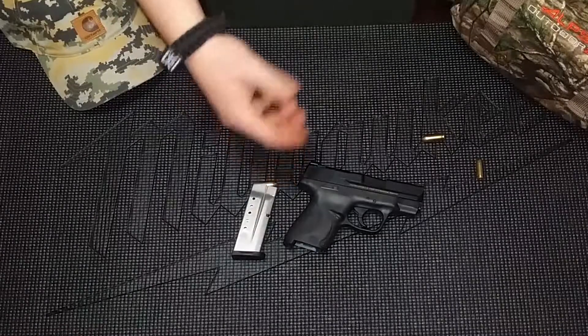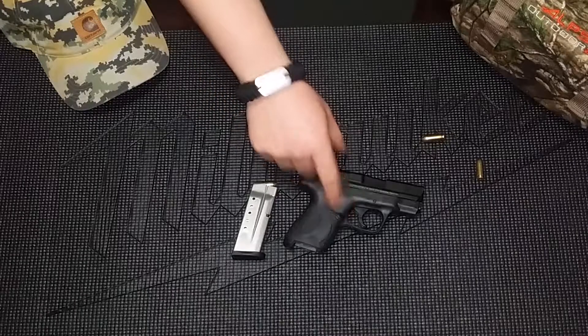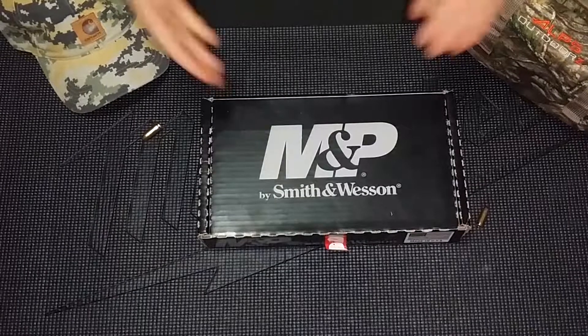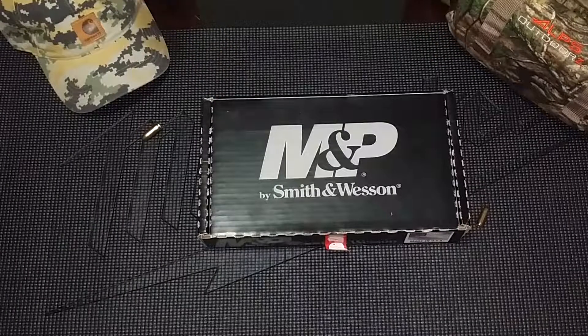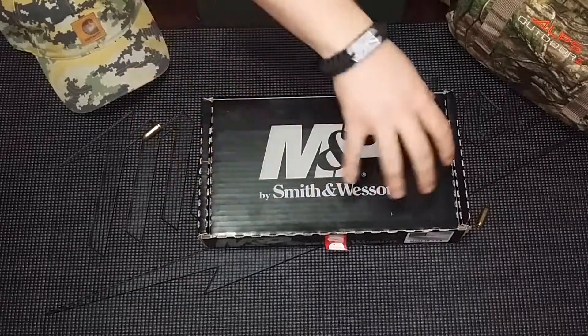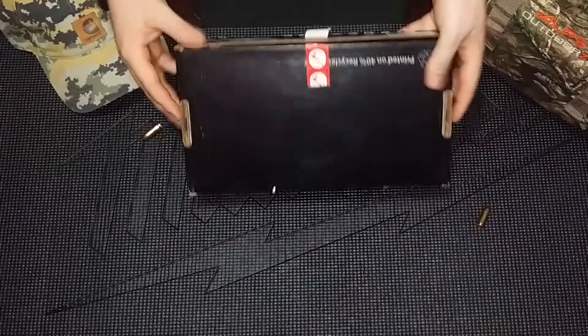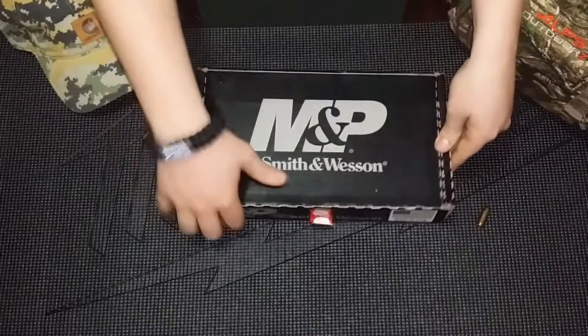So with that being said, let's get down and review this handgun here. Here's what we got — obviously the Smith and Wesson M&P Shield. This is the box that it comes in, very much made in the USA. Let's open it up.